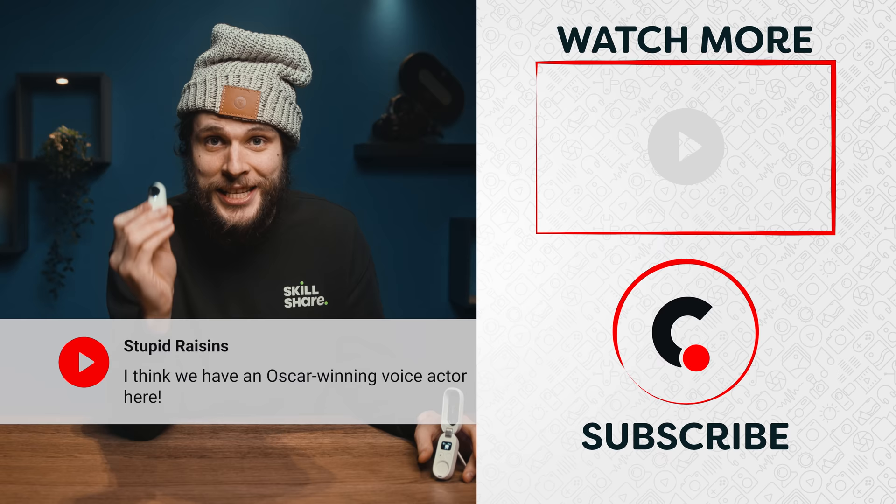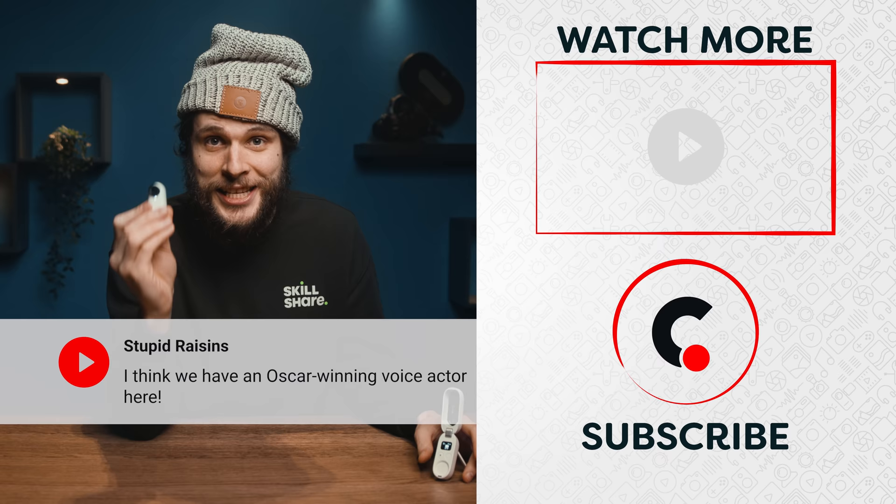Go check the first link in the description below to learn more about the Insta360 GO 2 — a small camera with incredible specs and video quality which you are going to have a lot of fun with. Thank you so much for watching, thank you Insta360 for the support, and as always, stay creative!